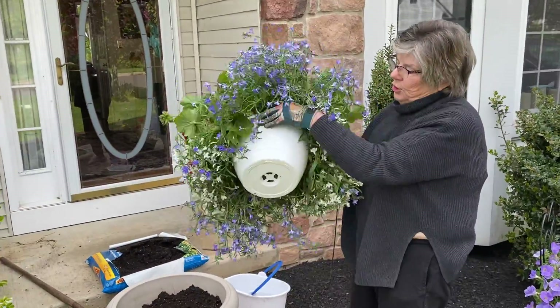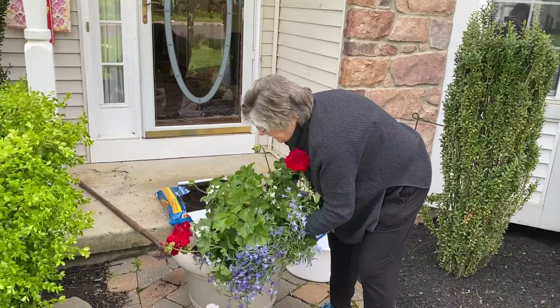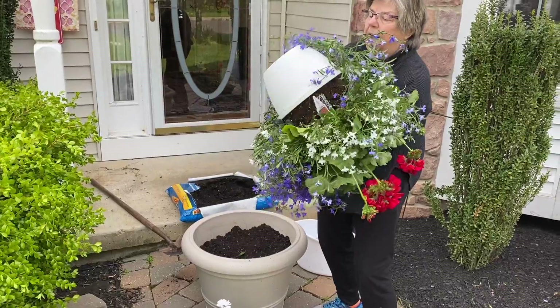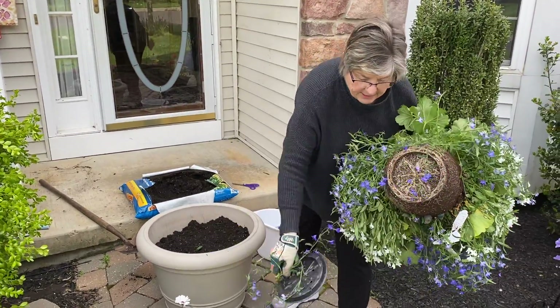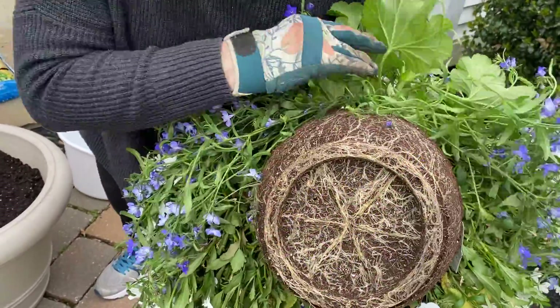Now here's a nice pot that you could hang, but what's really nice is you can use it. I'm tapping it because I've got to get the plants out. I turn it over and look at there — I can take that off. Look at the roots! See all those roots?